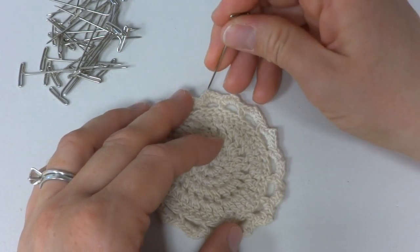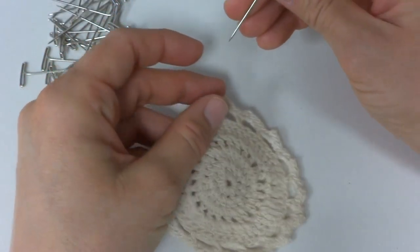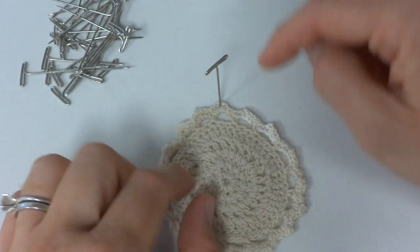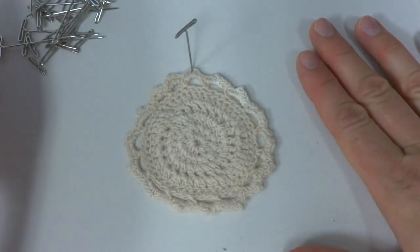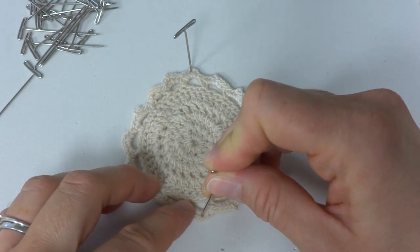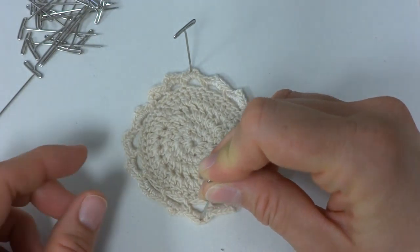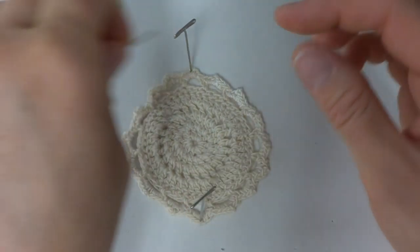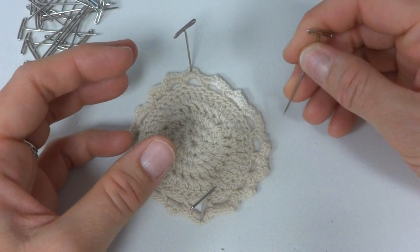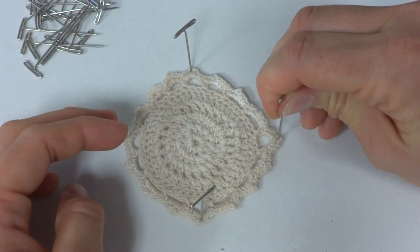My motif here has little points all the way around it. I just took one of these little points and stuck the first pin in, then come down to the opposite side, find another little point, and give it just the slightest little tug. When you're blocking, you want to open things up, but you don't want to block it so heavily that it looks overly stretched — just open things up a little bit.